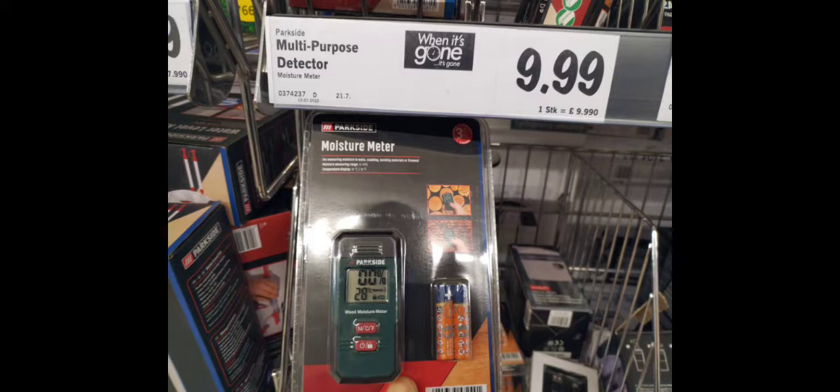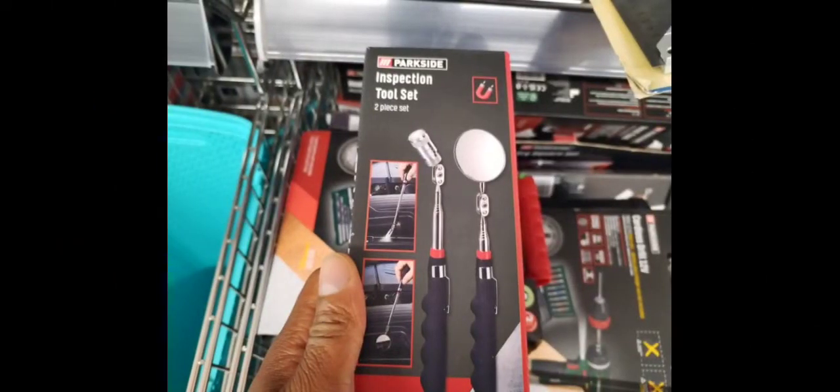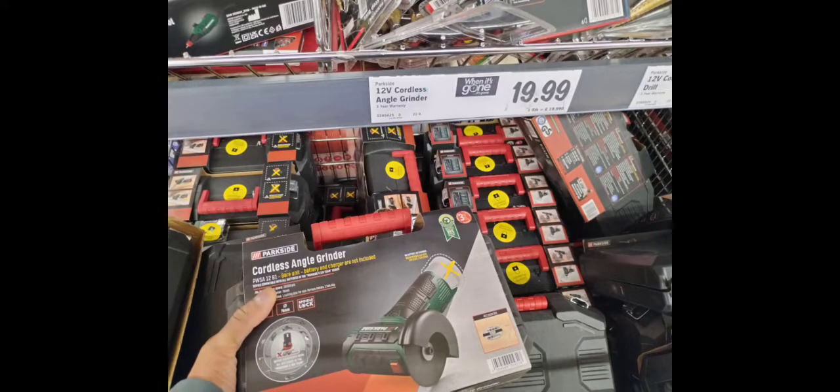They also had an inspection camera in Lidl for 40 pounds — I'm not sure I would buy one but it may be of use to some. They had an inspection mirror too, which can be quite handy. There was also a 20-pound cordless angle grinder — I don't know how good it is but even if it broke within a year, at that price that's not too bad.